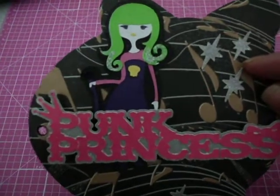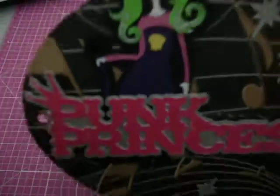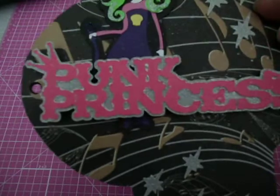The person — I pieced her together. She was cut with the Cricut. And I put the glitter — I don't know if you can tell — but I put the glitter on the ends of her hair. The 'Punk Princess' text was also done with the Cricut, and then I got that silver glitter paper behind it.